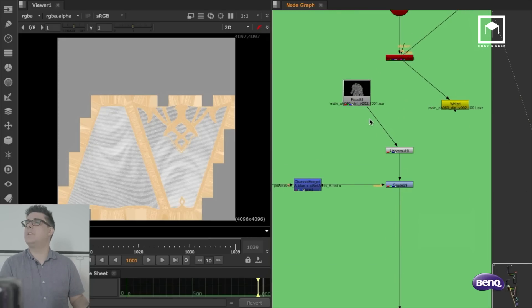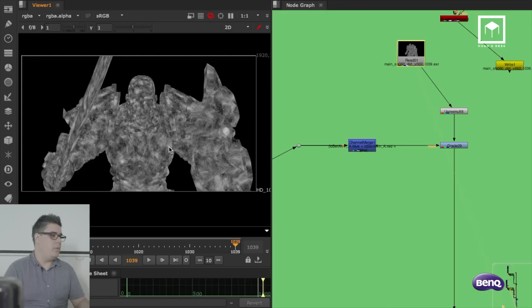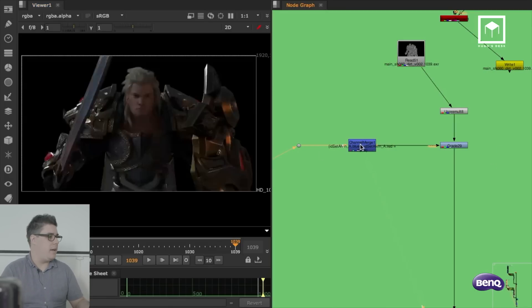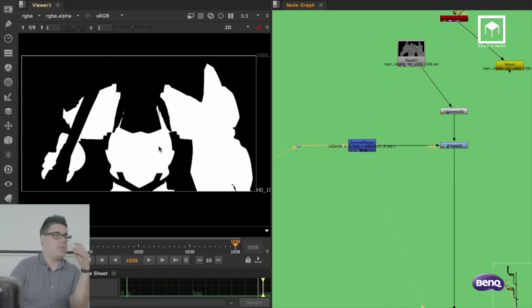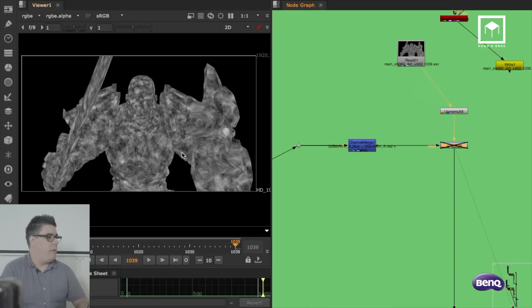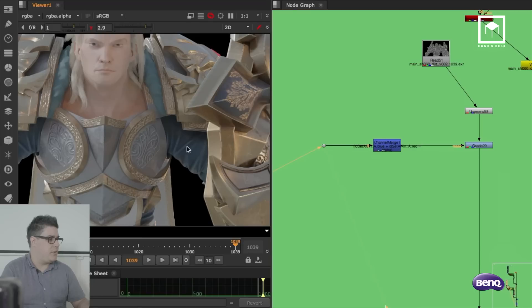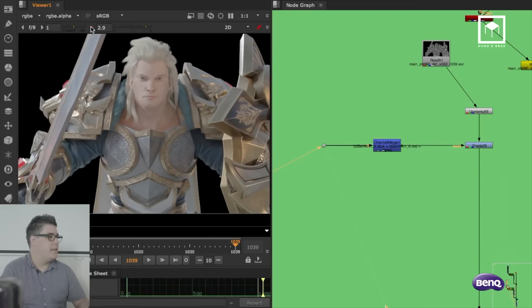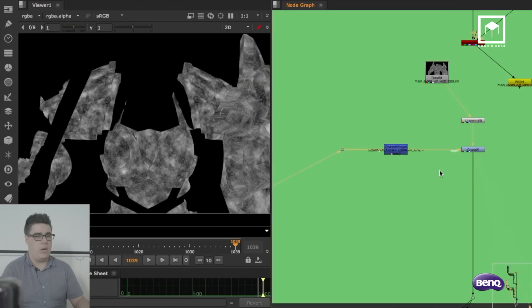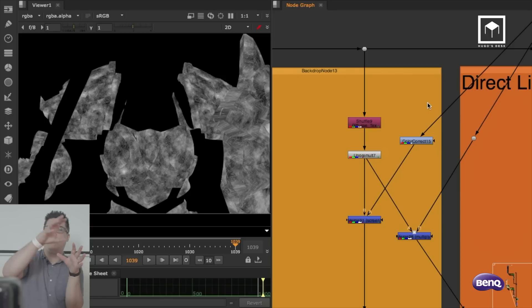From here, I basically merge two ID passes to make sure the scratches are only affecting the actual armor. I use the object IDs I had and then mask out what I don't want — the skin and the inner armor. You can see he has a piece of cloth and the actual face; I don't want scratches there, so I've removed those from the equation. Because I'm compositing layer by layer, light by light, specular by specular, I can now apply the scratches exactly where they should be.